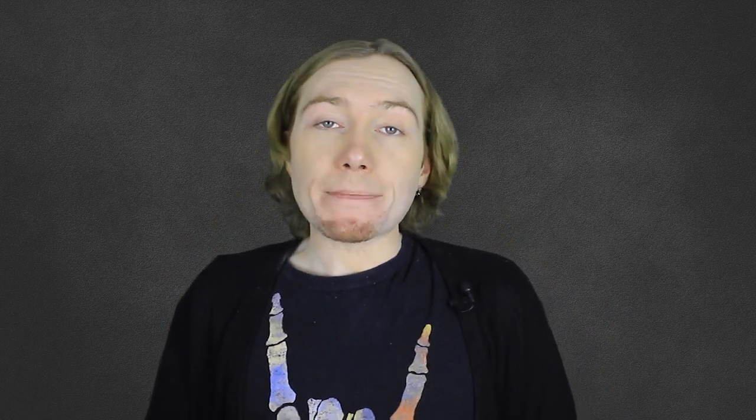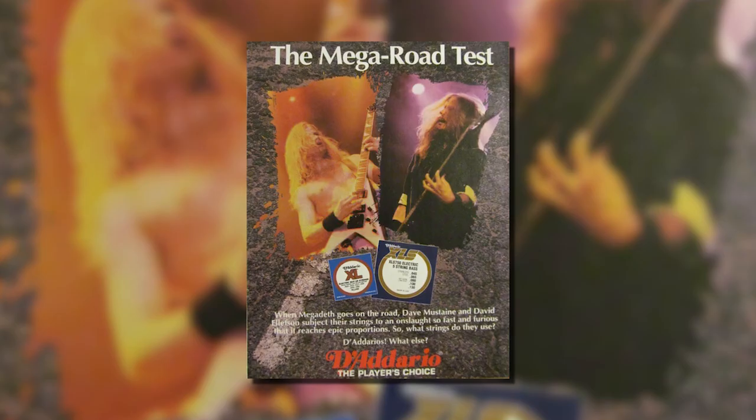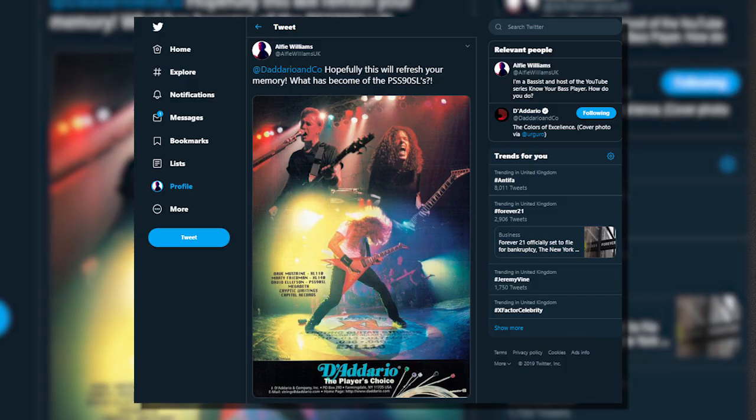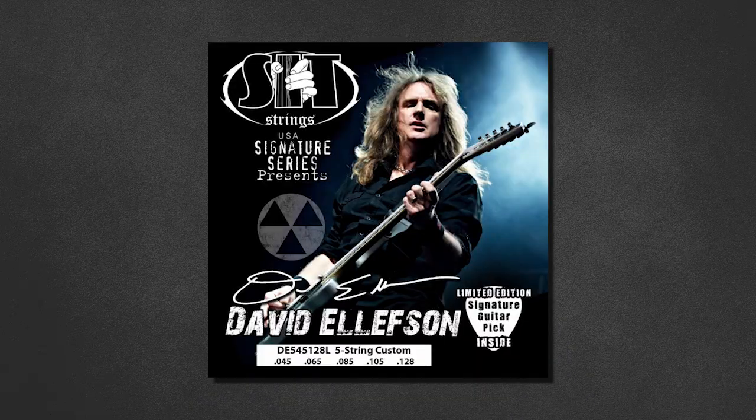Now for strings, pickups, and miscellaneous. Dave has been through a number of string providers. Initially back in the 80s he was using a Rotosound Swing Bass set, before eventually trying Dean Markley strings. By the end of the 90s, Dave and the band were using D'Addario — though he's never heard back from D'Addario. For the return of Megadeth in 2010, Dave uses SIT strings, and mentions they created him a signature pack — 45-128 gauge — which are available online.